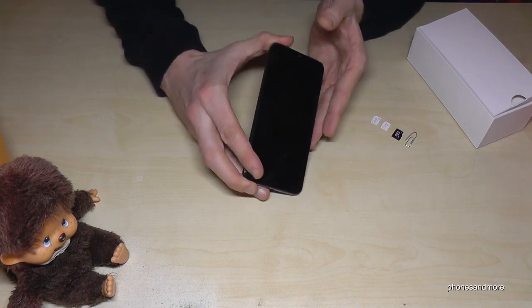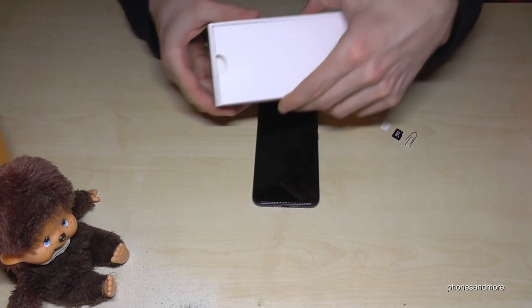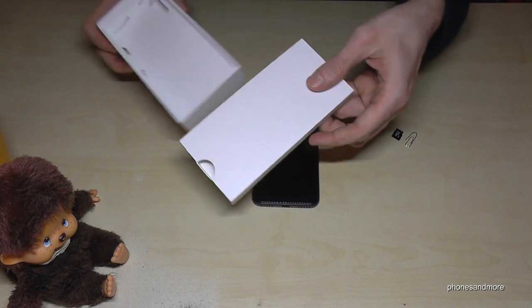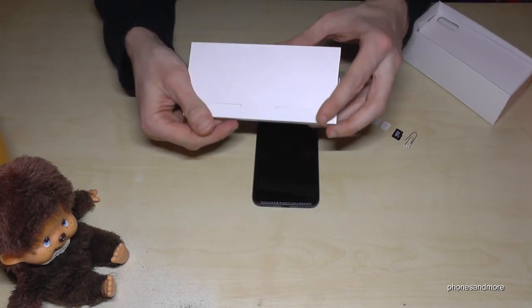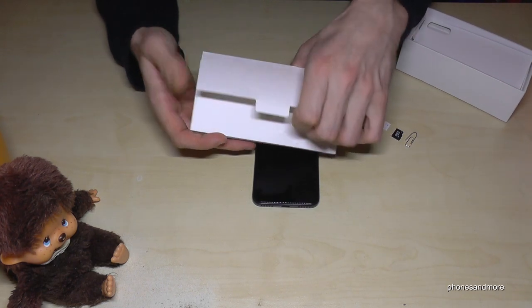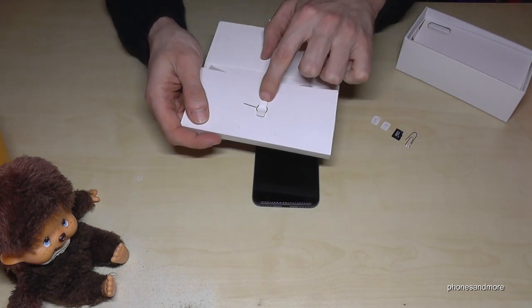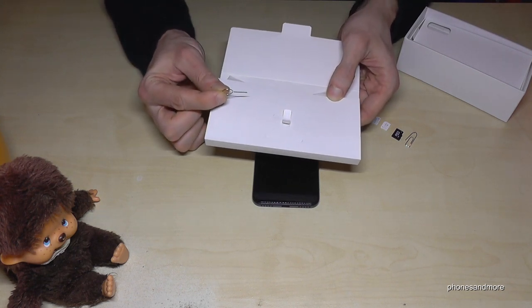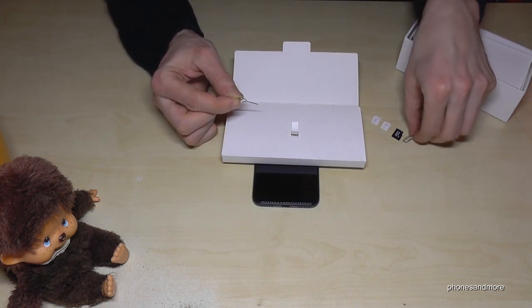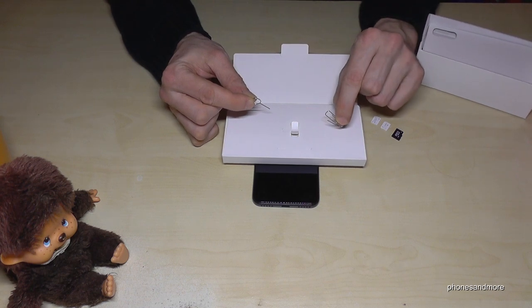What we need, next to the phone, is the pin. The pin is part of the box — specifically in the white box here — and it looks like this. If you open it, you will find the pin directly here. Just move it like this and like that. Otherwise, you could also use the edge of a paper clip.